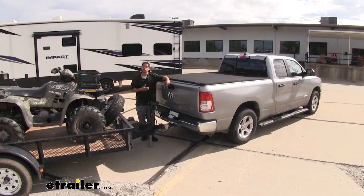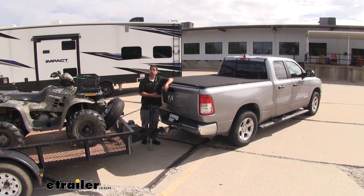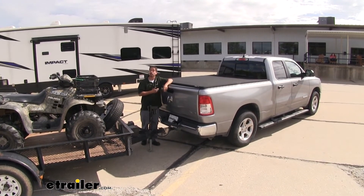I'm Rob here at eTrailer.com — that'll finish up your look at the Kurt Echo Brake Controller on our 2019 Ram 1500.